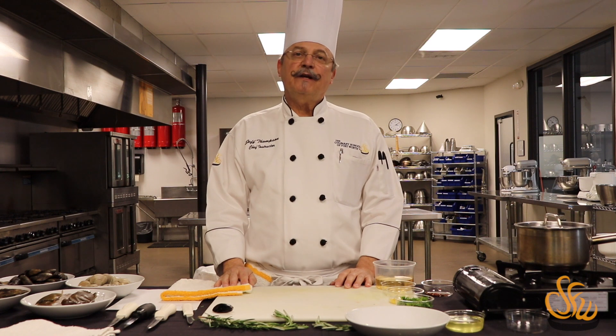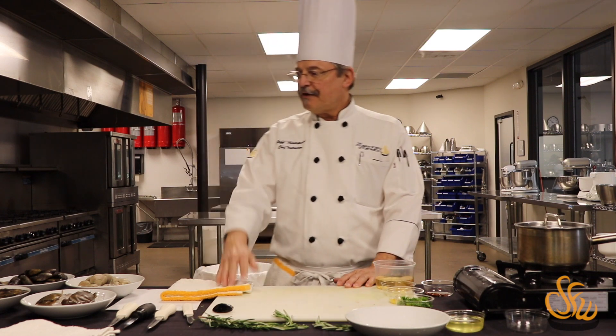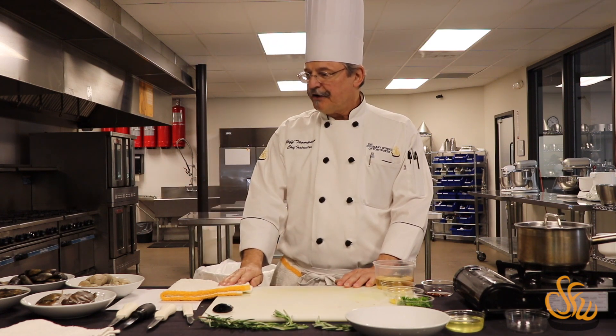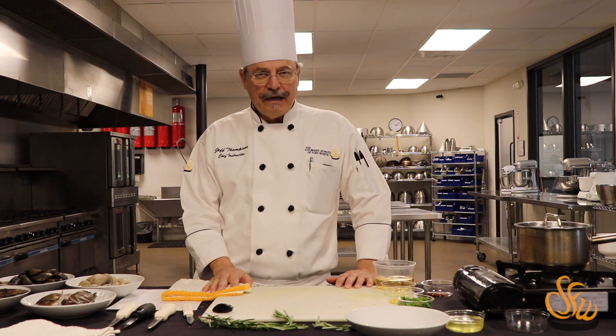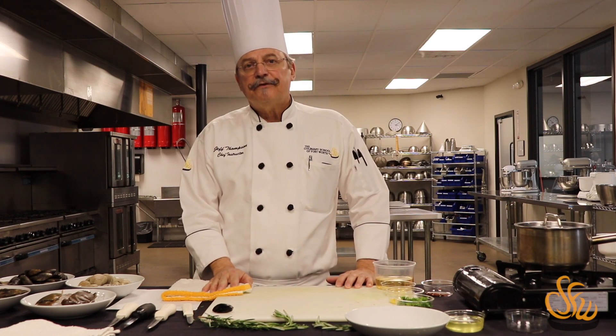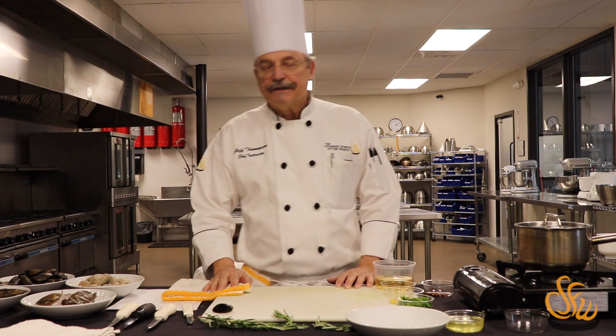Good afternoon. My name is Chef Thompson here at the Culinary School of Fort Worth. This afternoon we'd like to talk about some seafood. We've got several different types of crustaceans here — some soft shell crabs, some oysters, some mussels, some clams. What I want to do is describe the differences and maybe prepare a couple of dishes for everybody to watch.